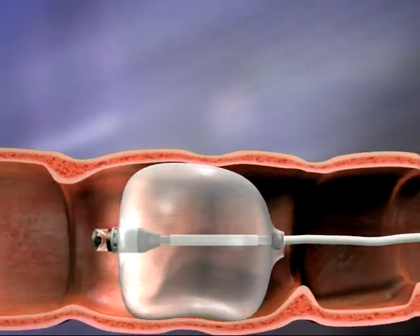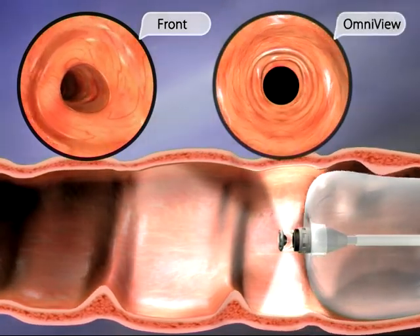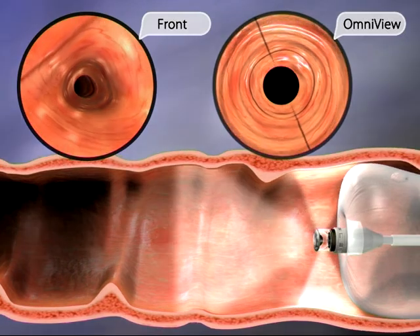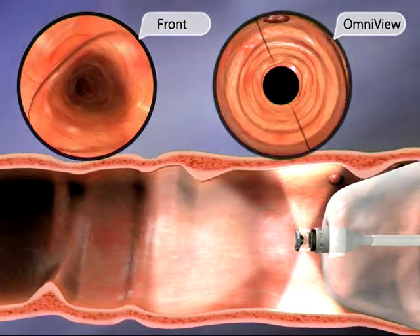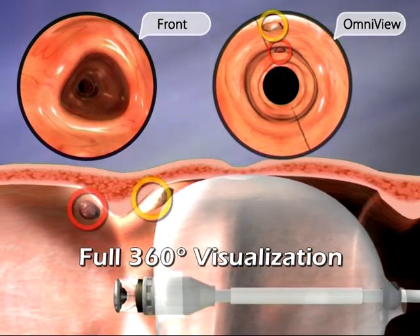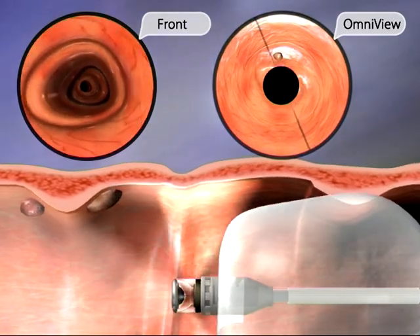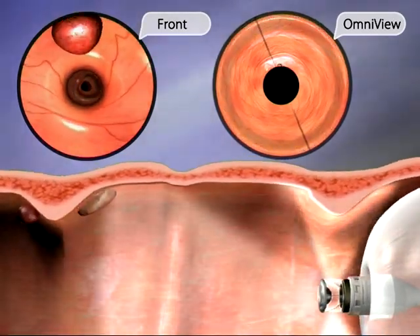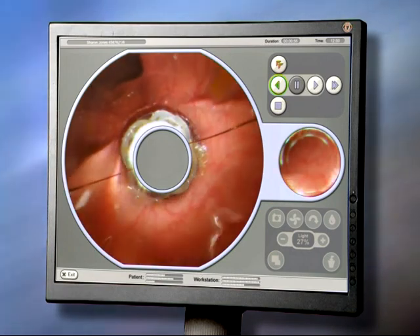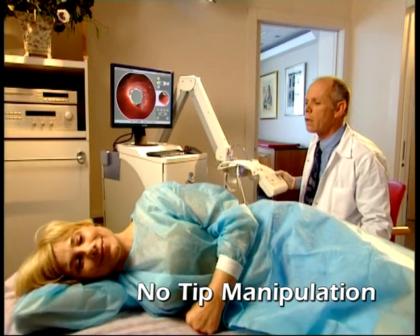Aeroscope's advanced vision system provides two simultaneous views for comprehensive visualization of the colon: a 90-degree forward-looking lens and a proprietary Omniview camera, which provides simultaneous 360-degree viewing of the mucosal surface ahead of the capsule, behind it, and to all sides. This unique approach brings more of the mucosal surface into view and helps avoid the need for continuous tip manipulation.